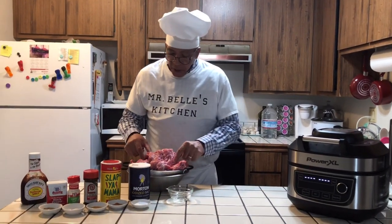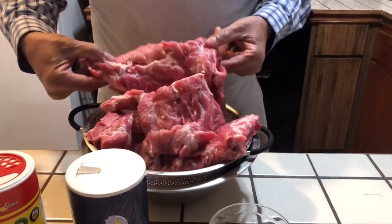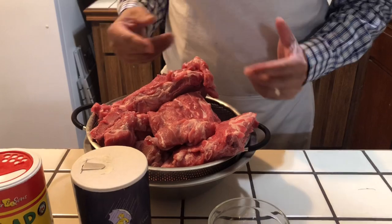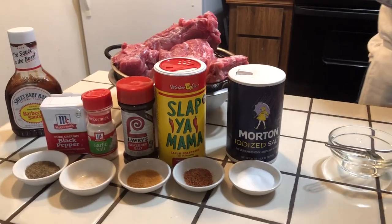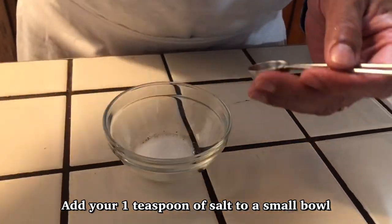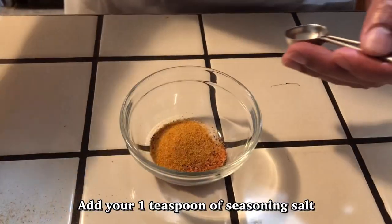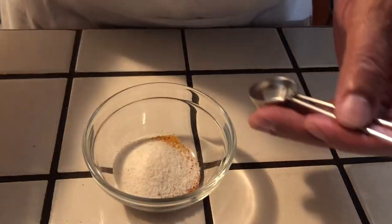These neck bones are nice and big. I was going to make a stew, but I'm not making a stew — I'm going to barbecue these because there's a lot of meat on them. What I'm going to do is first mix up all my seasonings together — put my salt in there, my Slap Your Mama, a little season salt, garlic salt, and black pepper.